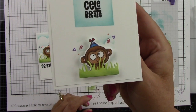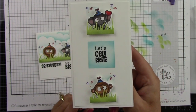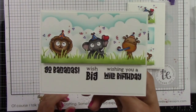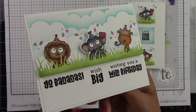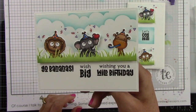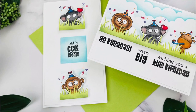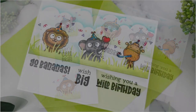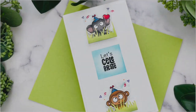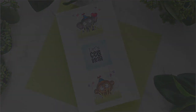I have the mini slim panel adhered to a white mini slimline card base, and the other card panel is adhered to a white A2 size card base. We have these two super cute designs and you can see the versatility of using the same products on different size cards. I want to thank you so much for stopping by and watching. You can find all of these products at Taylor Expressions web store at taylorexpressions.com, and I'll see you next time.